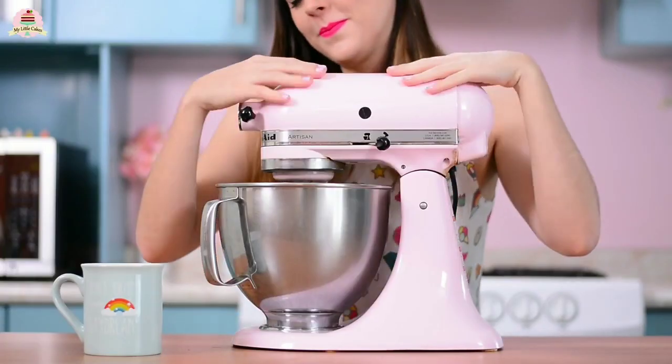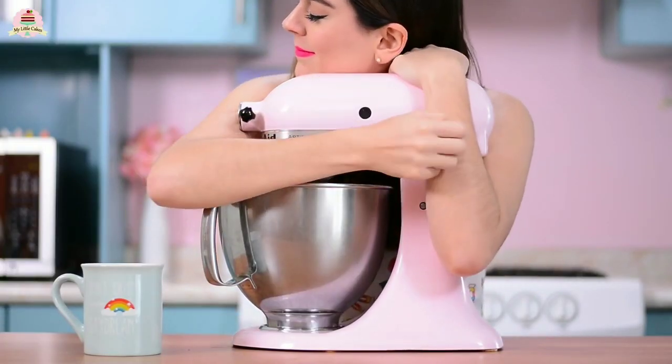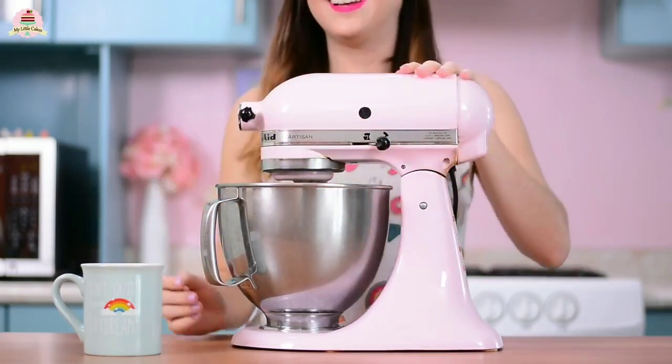Today I wanted to use my amazing mixer, who sometimes gets sad because I leave her on the back. But I love her.